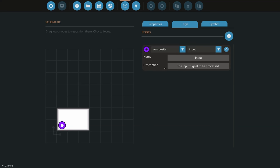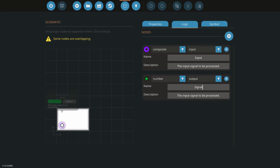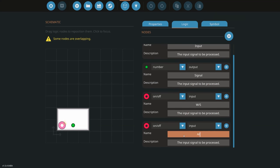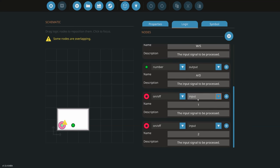The first thing we want is a composite in — that's going to come from our radio and go to our actual vehicle or crane. The next thing is a number output, which will allow us to change the signal frequency. Along with that you'll also need your actual controls: W and S, A and D, and for my example a number 1 and number 2 for the hotkeys, which are just on/off nodes. We'll make those outputs and spread them across the microcontroller.